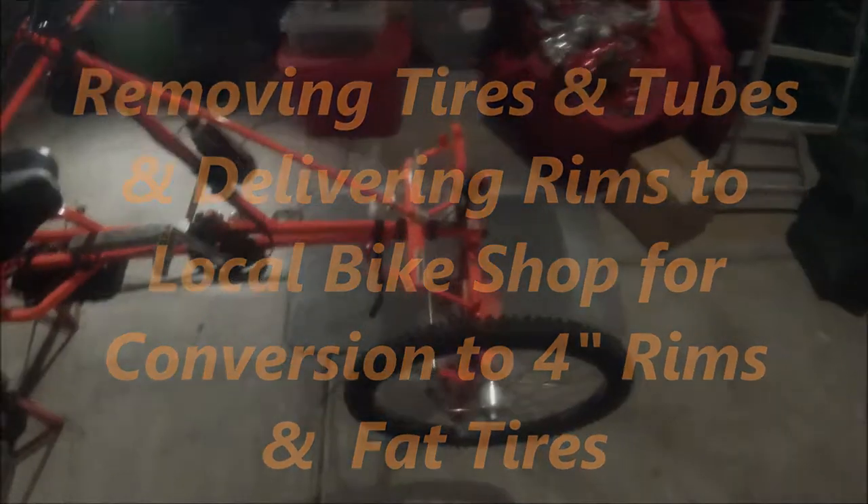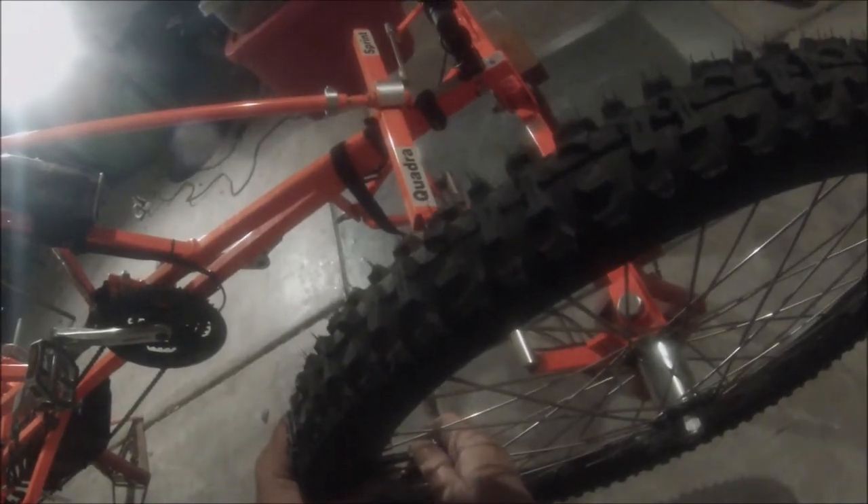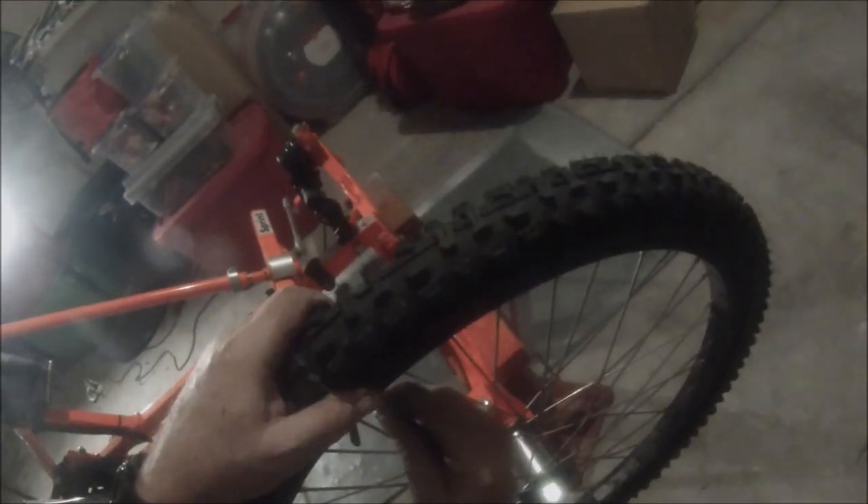We're getting ready to strip the tubes and tires off the rims and get the rims off. I already did the right side so I didn't want to bore you with all of them, but I'll show you how these come off. These are tube-type tires — kind of like the old Model T's back in the day in the '30s. They used to run tubes in their tires. Back then they didn't have tubeless tires, and you didn't have to take the wheel off like you do on normal bikes.